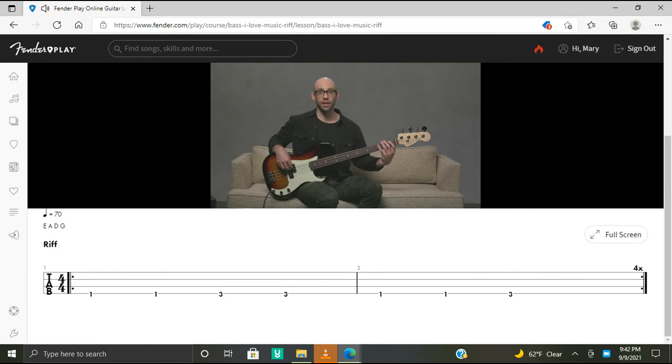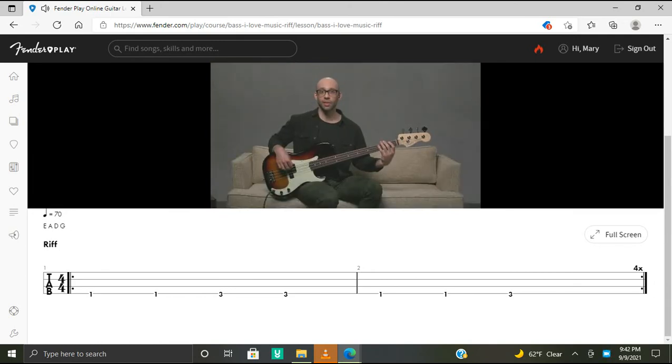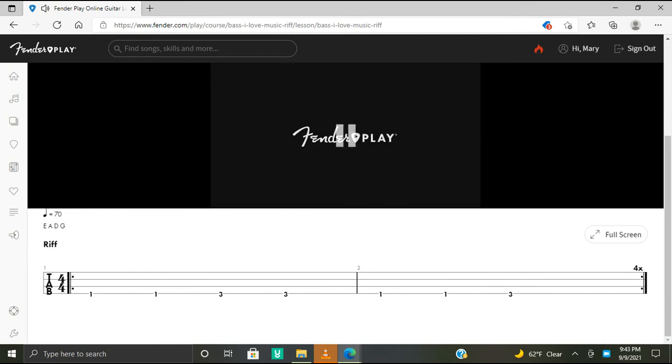Now let's put the riff section together. We're going to play this section four times through. Get ready with your F note and I'll count you in: one, two, three, four. And rest. Steady quarter notes here, alternating index and middle finger. And then rest — this is number three. And the last time. Okay, going to watch that again.